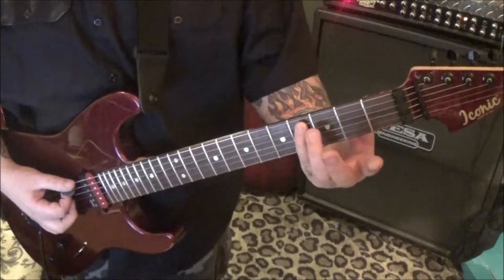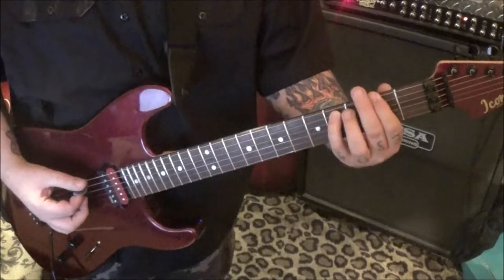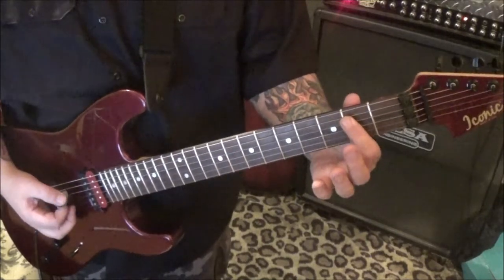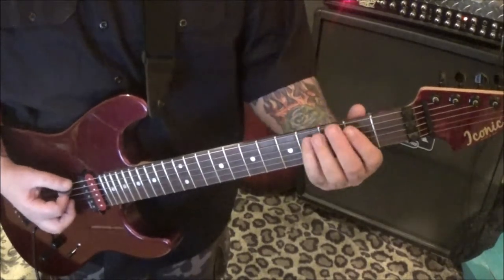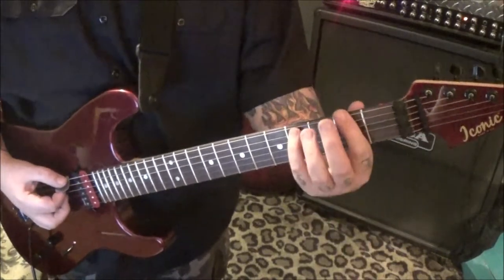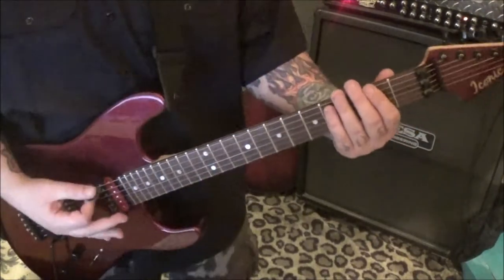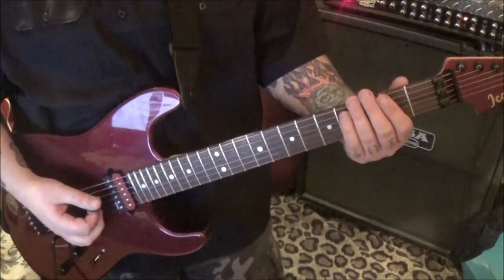We've got the 14th fret low E string slide into this. Open E, 4A, you're going to hammer onto an F sharp 5 power chord, which is 2E. And then palm mute 2, 4 on the E, so it's bar the 2nd fret D and G, and then 4th fret A and D. And then open E to 2, 4EA. You may not hear it because it's a fast run, but there's some down-up string mutes, basically top 3 strings. Don't overthink that.